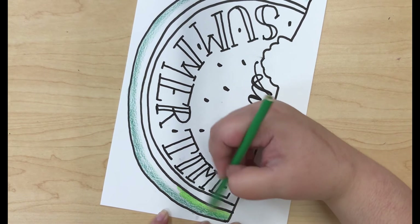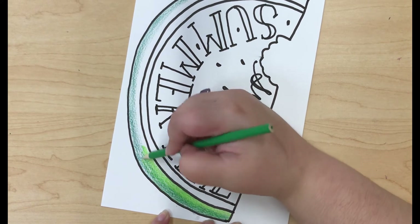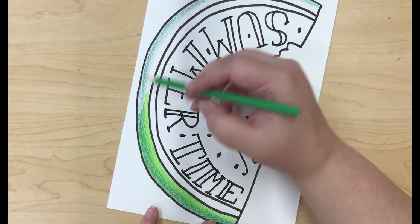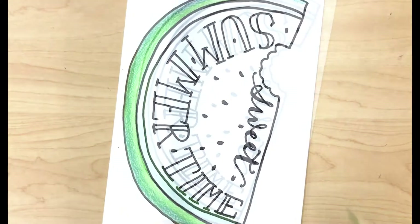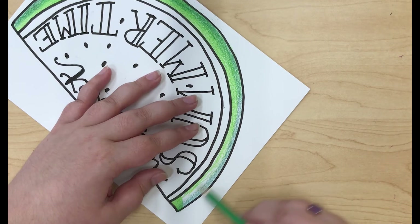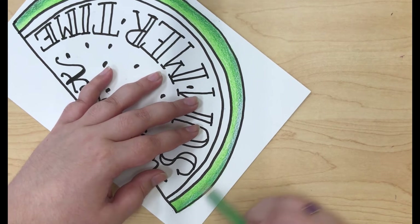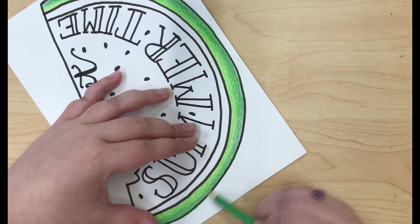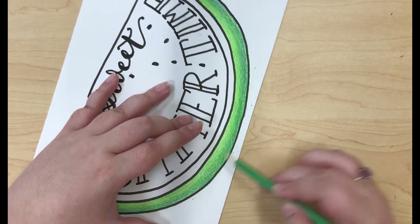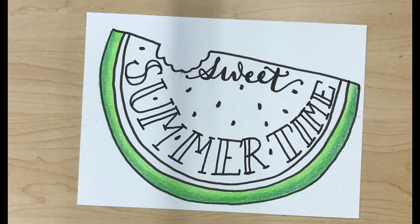Now that I'm using the lighter color, I want a little bit more color payoff so I'm holding it more towards the tip of the pencil. Holding the pencil closer to the tip will give you a harder line and more color payoff, and holding it towards the end will give you a lighter line and make it easier to blend with other colors.